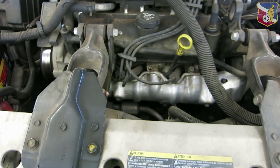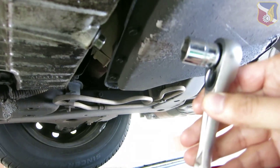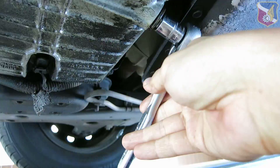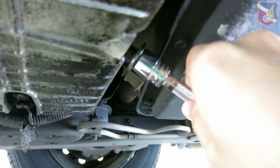A quick version of changing oil on my Buick Century. First, open the cap. Next, get underneath your car and locate your oil plug, release it, and then drain it.